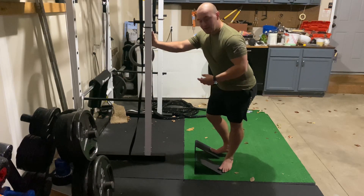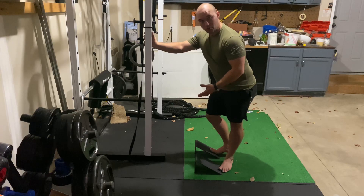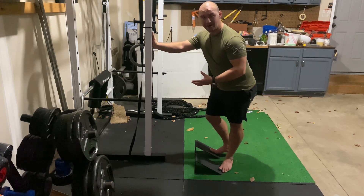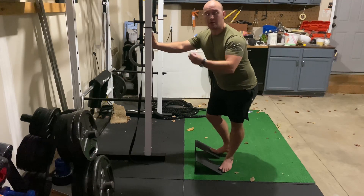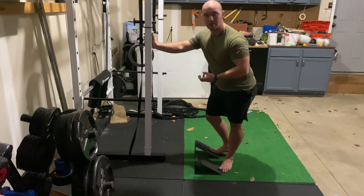Knee bent calf raises. For this, I'm using my dual slant boards from the slant board guy, but if you don't have access to these or anything else like a slant board, you can get a couple 45 pound plates and use that in front of you to get into that bent ankle, making sure that you're going through full range of motion with your ankle.